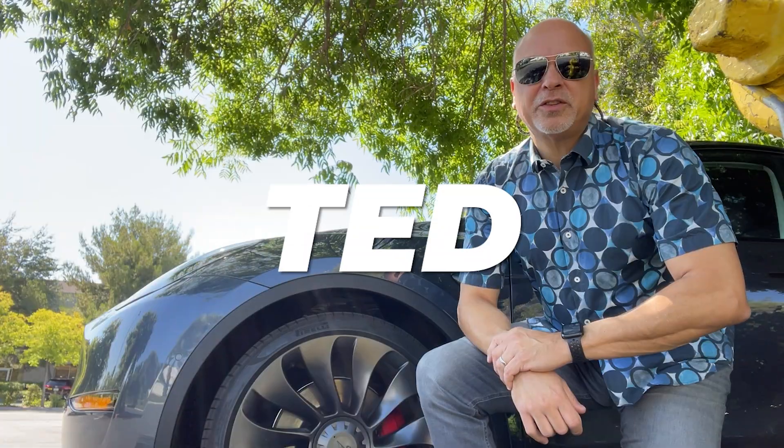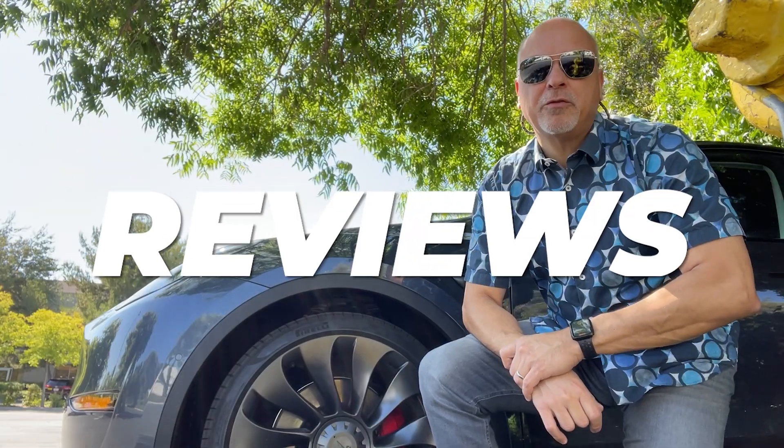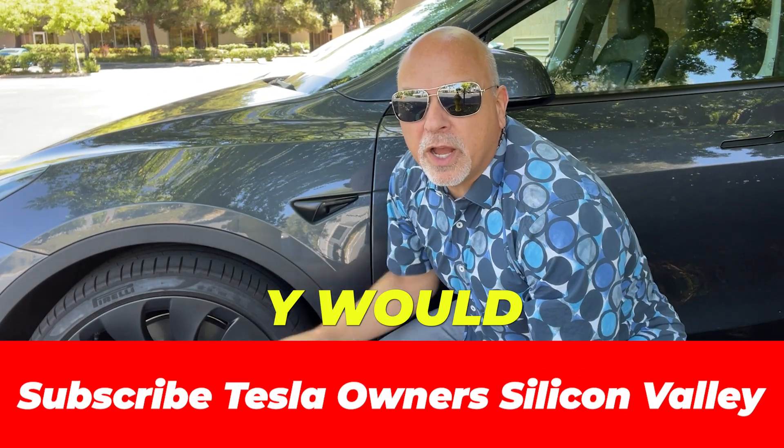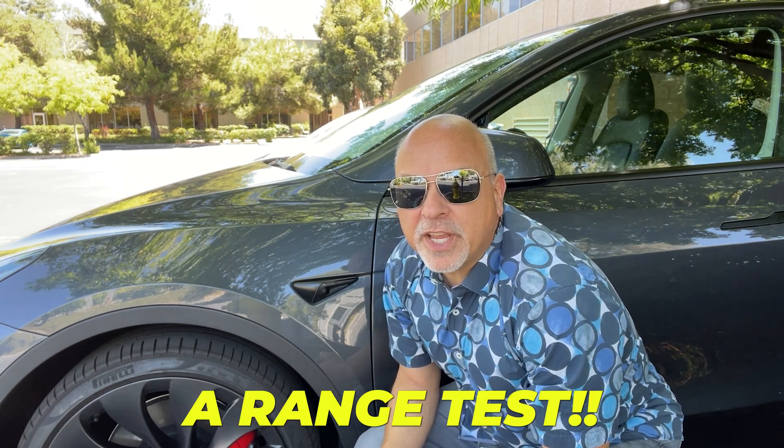Hey guys, Cus Ted here, Tesla owner of Silicon Valley. I'm going to be taking my Model Y with stock 21-inch Uber Turbine wheels on a range test.